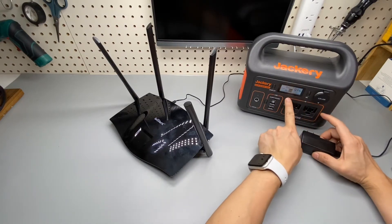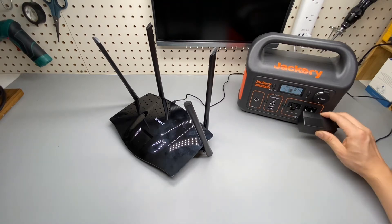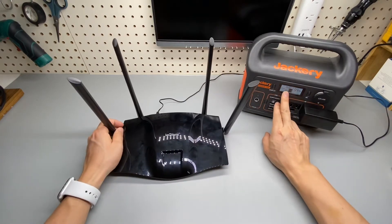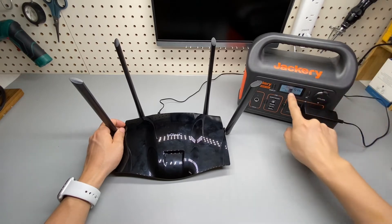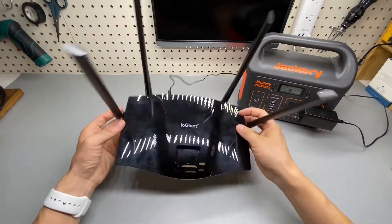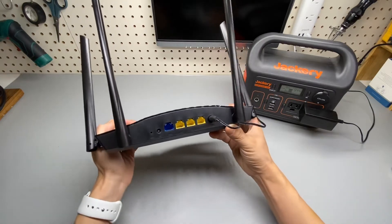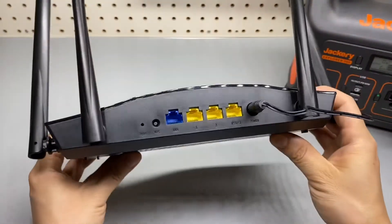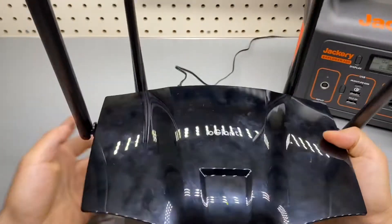I'm using a Jackery power station, and by enabling the AC you can see how low the power consumption of this device is — only three watts. The total power consumption is going to be around five to six watts, which means this unit itself only takes about two to three watts. It's extremely power efficient and one of the most low-power-consuming Wi-Fi routers I've ever used.